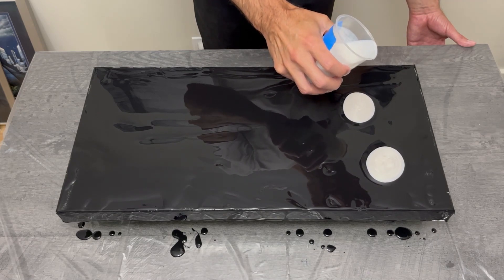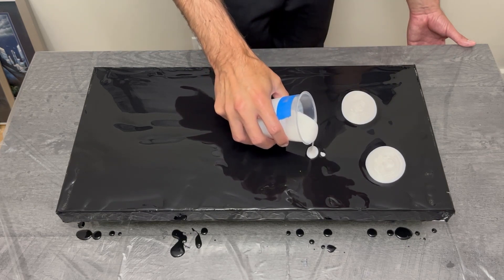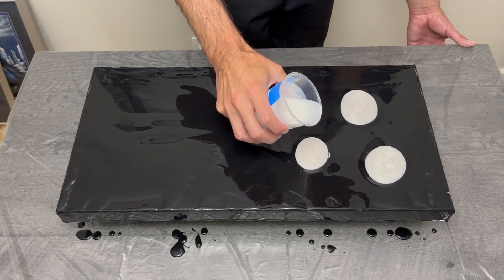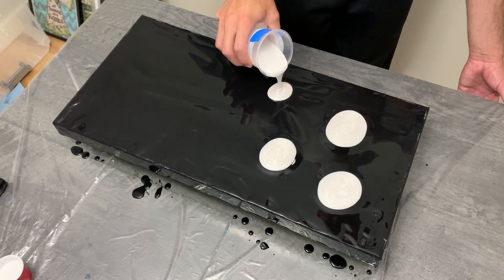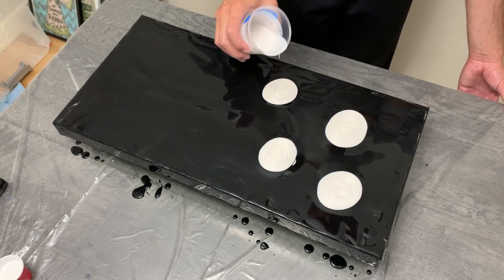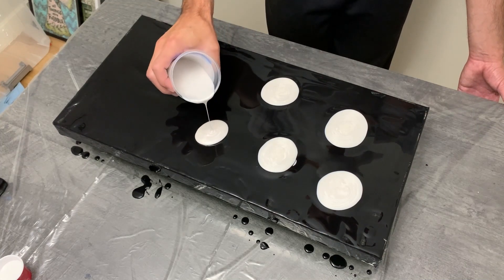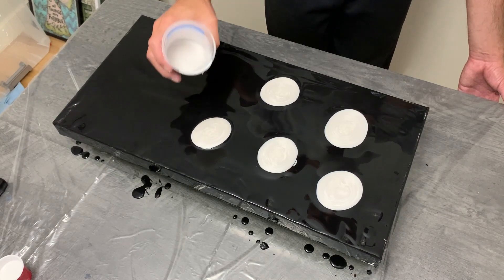I began with pearl white as my first color, and decided to try to make it a bit more symmetrical from the beginning, knowing I had four colors to put down. I wanted good spacing between them — not too close, not too far — but also a uniform pattern from beginning to end.